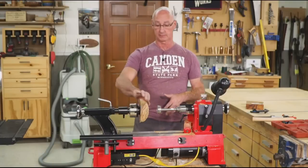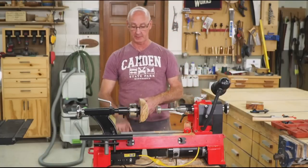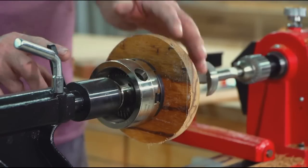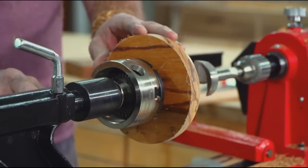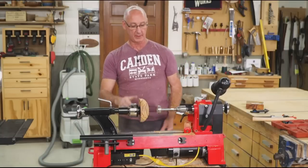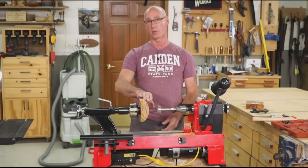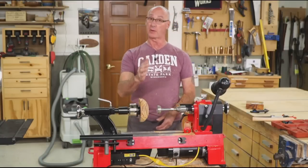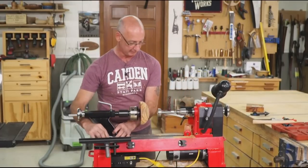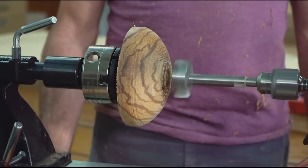The outside is pretty well shaped. Now I'm going to use the lock to lock up the tailstock because I don't want it to turn. I'm going to bore with a forstner bit in order to create the recess for the chuck. You'll see this all come together.